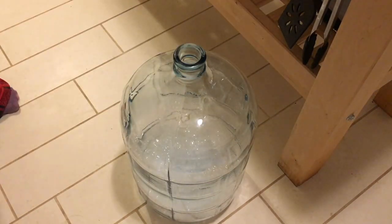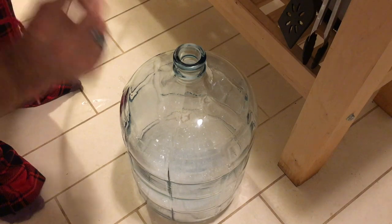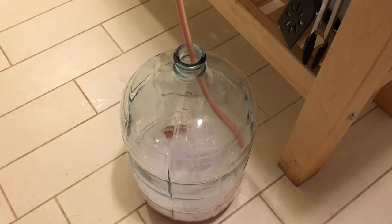In effect it creates big clumps that are heavy and fall down to the bottom, giving you a clear product. There are all kinds of different fining agents. I use Sparkaloid a lot, which is kind of a clay powder, and it works pretty well but not as fast as Super Clear.